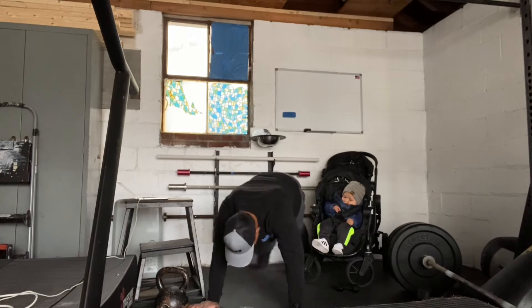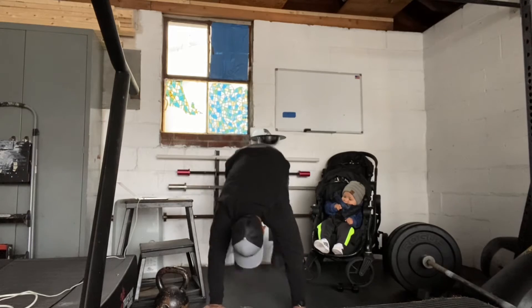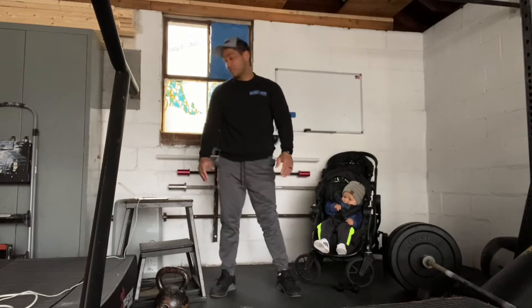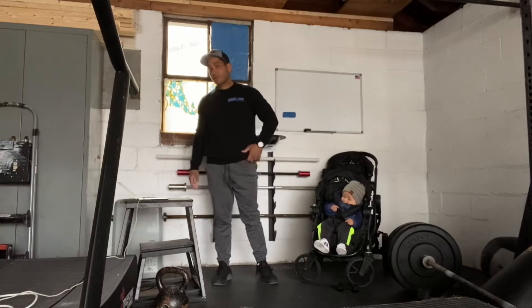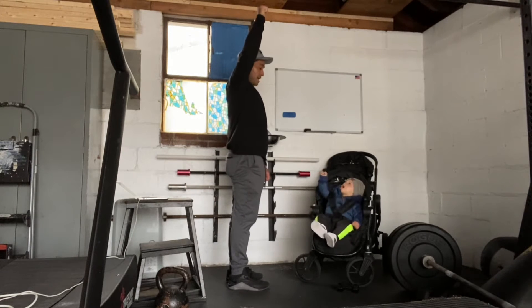Press and then release. Then we're going to do five up-downs — go down to the ground, take our feet back, come back to a stand. Scap pull-ups: hang from the pull-up bar, pull our lats down and then release — pull down and up.